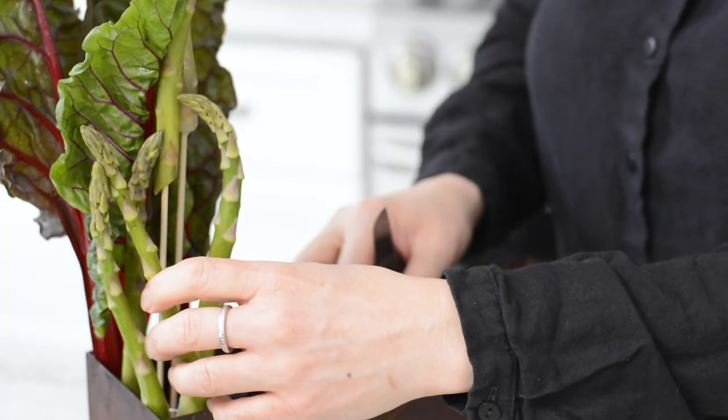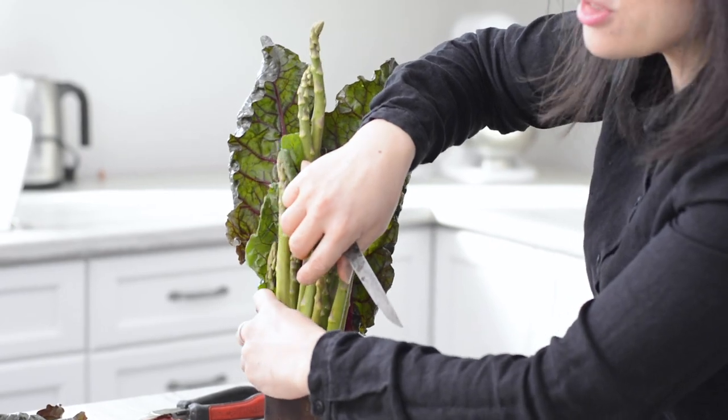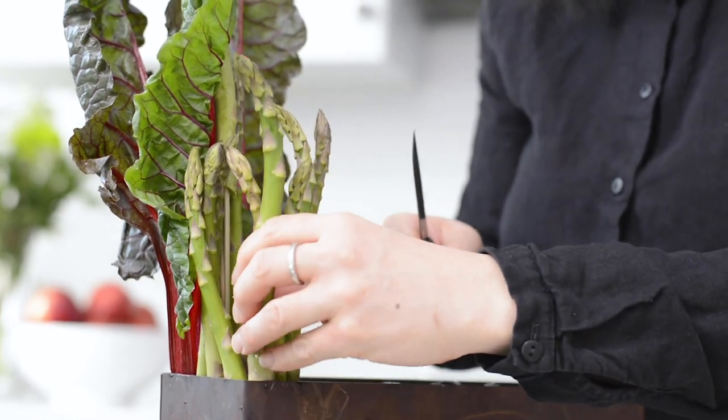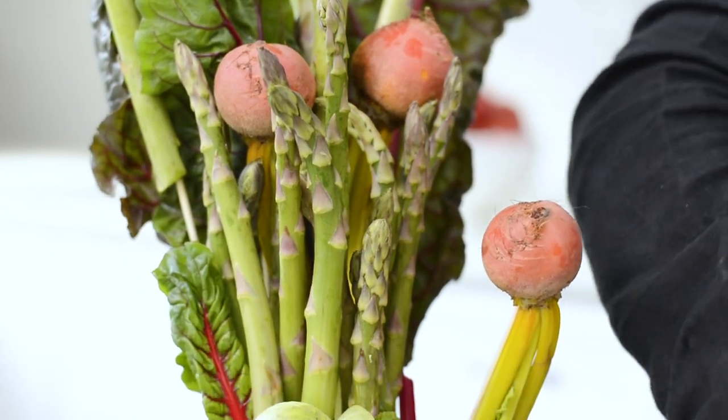A few extra tips when assembling your arrangement: I like to use toothpicks and skewers. These provide good stability and anchorage, and also add height to whatever vegetable you want to elevate. For the asparagus, I use skewers just to make them taller than what they really are.